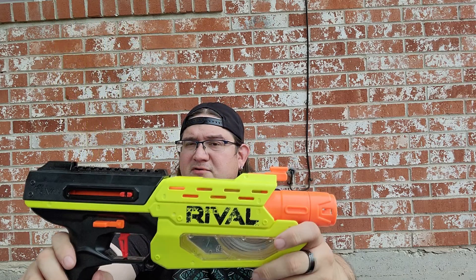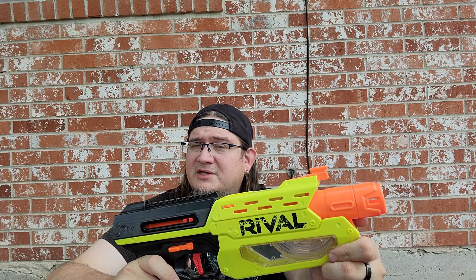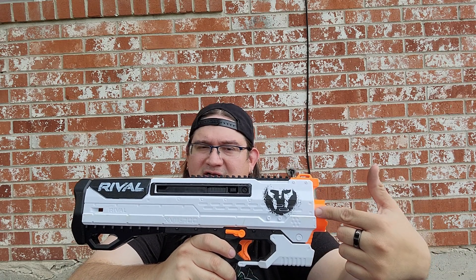Speaking of priming bolts, here we have the Nerf Rival Edge Mercury — a very fun, very dependable blaster. Most people don't know this actually wasn't meant for war play; it was actually meant for target shooting. Next in the bin we got a Nerf Rival Helios — it loads from the bottom of the grip, very similar to the Apollo.